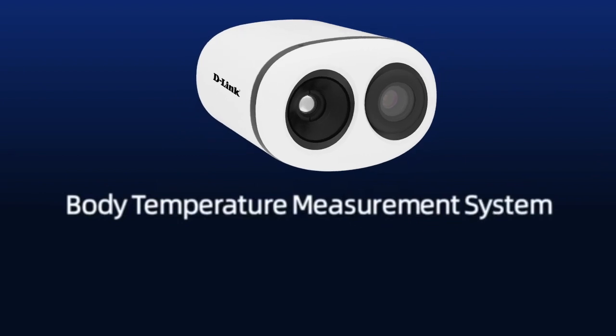A body temperature measurement system. Quick installation guide.